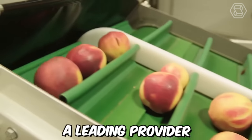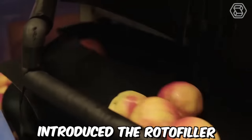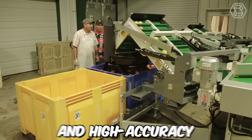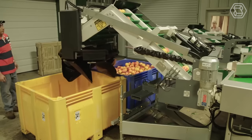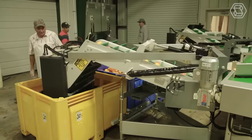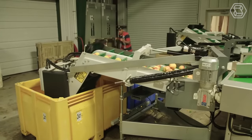Tomra Fresh Food, a leading provider of food sorting and grading solutions, has recently introduced the Rotofiller — a state-of-the-art filling system designed for high-speed and high-accuracy filling of fresh produce. The system is equipped with sensors that monitor the level and weight of the product in the container, and a computerized system adjusts the filling speed and volume to ensure each container is filled to the correct level.